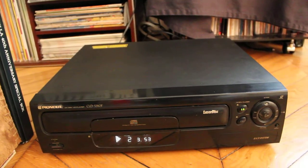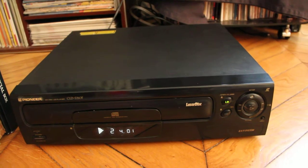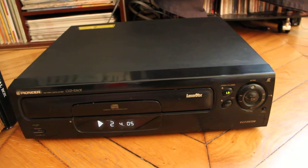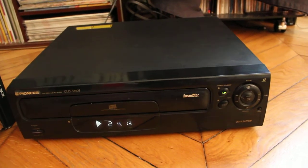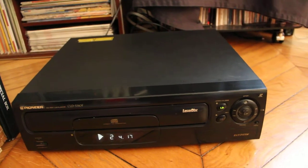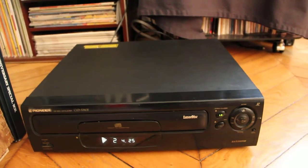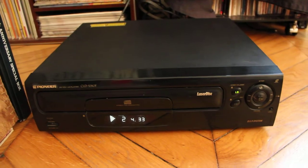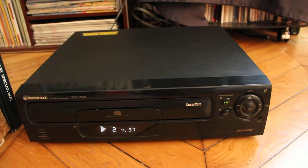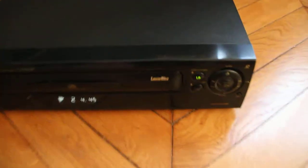This is the CLD S310F — a player that is not dual-sided and not multi-system, because of prices. They needed to manufacture a player that would be acceptable and not too expensive for a lot of people. So they made this PAL-only player and it really does its job well.